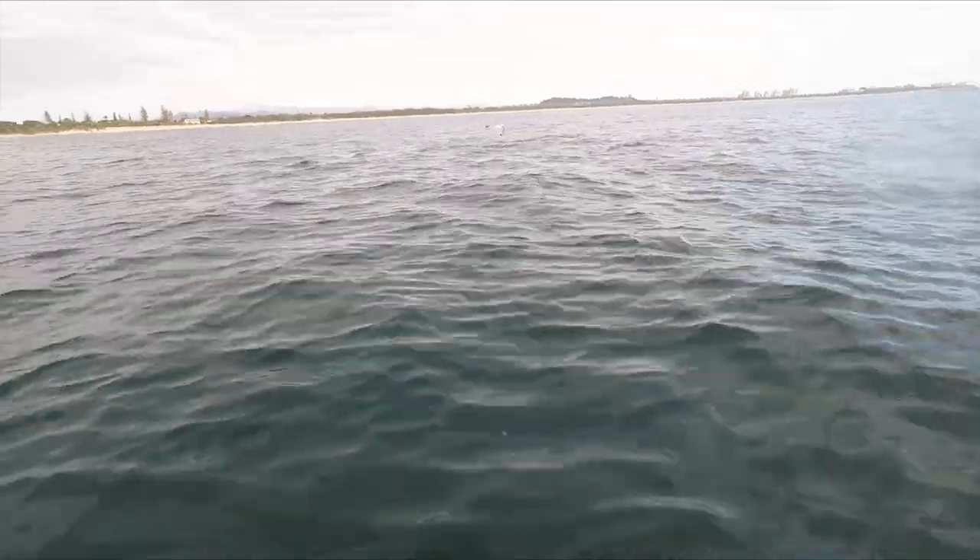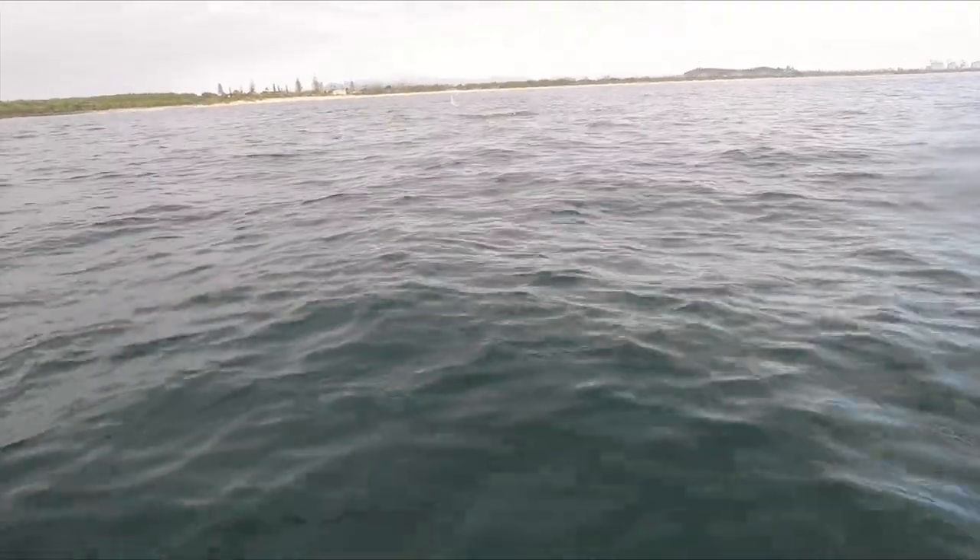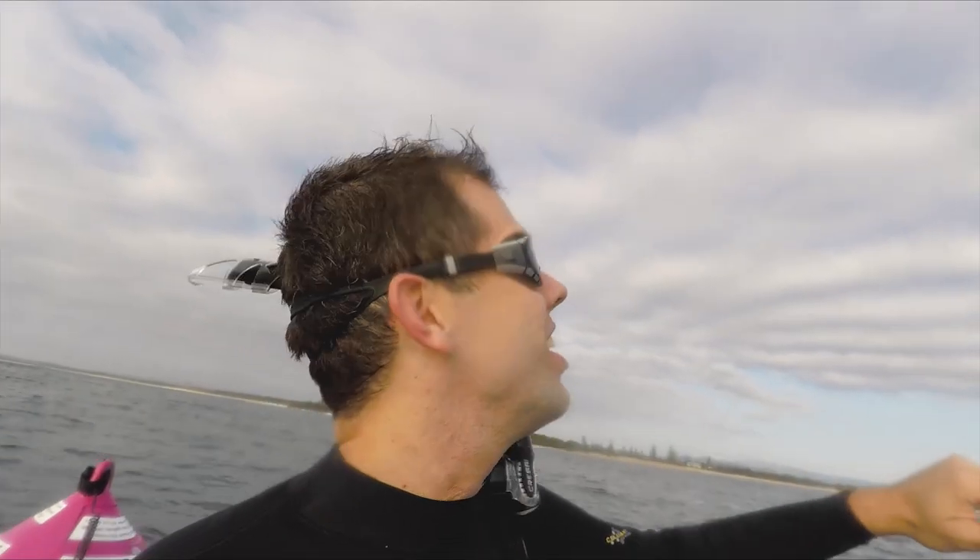I've got my swimming goggles on because I couldn't find my snorkeling goggles or my free diving goggles — this is all I could find. For camera gear, I've got the Aquatech underwater housing with a 16-35mm f/2.8 lens on my Canon 5D Mark III. It's low light today, not much sun, so we'll see if we can get some nice dramatic shots. Byron's flying the drone — maybe he can get some shots of me in the water.